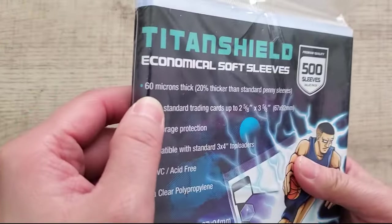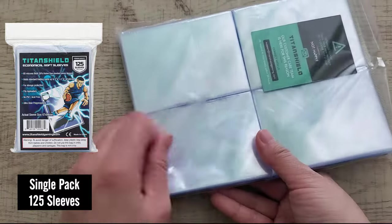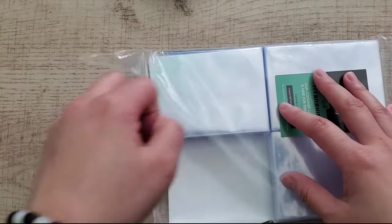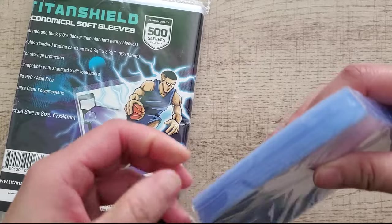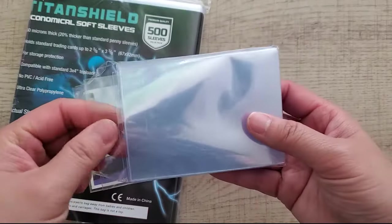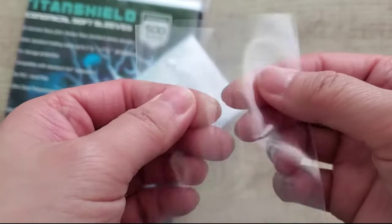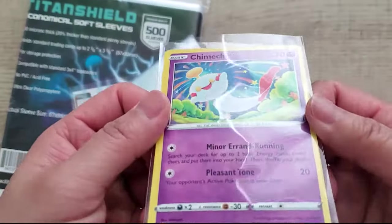Next is the value pack by Titan Shield — an economical soft sleeve. I bought the value pack here because the single pack of 100 is half the price, and this one has 500 sleeves. These are 20% thicker than a standard penny sleeve, which is a nice bonus for the price, making them probably the most economical option I've seen on Amazon. The branding seems a little dated, but the sleeves feel durable and smooth — a little stiffer than others because of the extra thickness. There are some odd vertical lines visible when held to the light, likely from manufacturing, but they're not really noticeable around the card.